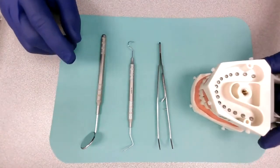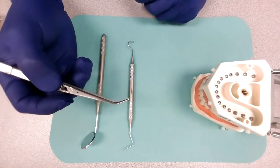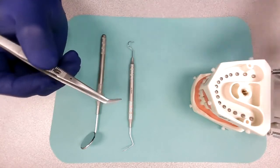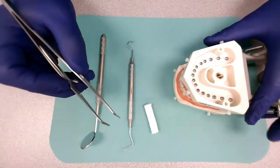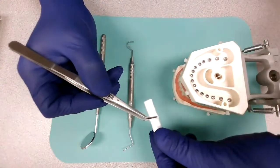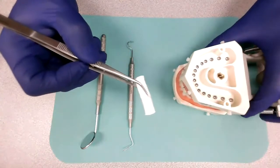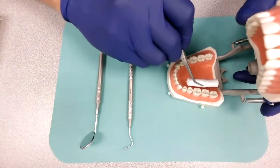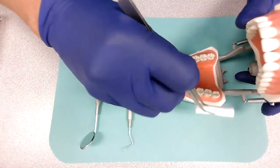The next instrument that we have is the cotton pliers. The cotton pliers are practically used, as the name says, to carry cotton in and outside the mouth. Let's use this cotton roll right here. The dentist will grab the cotton roll one way or the other depending upon where they're going to work, and will place a cotton roll inside the mouth, either in the lingual surface which is close to the tongue, or in the buccal surface which is close to the cheeks.